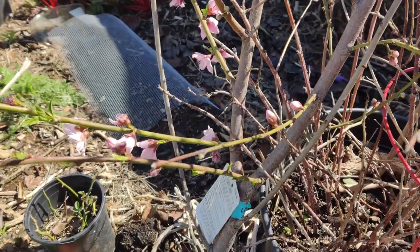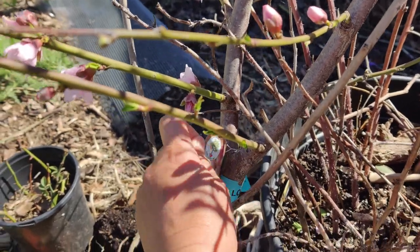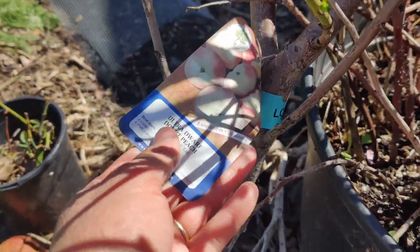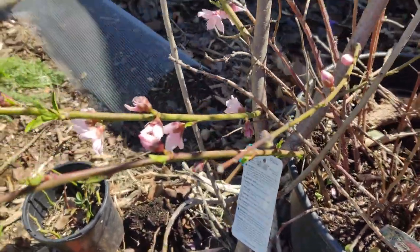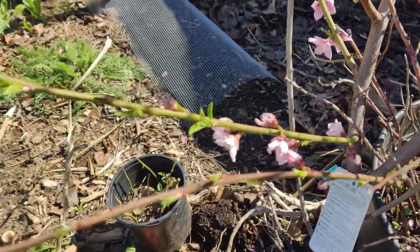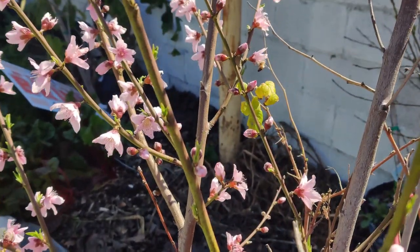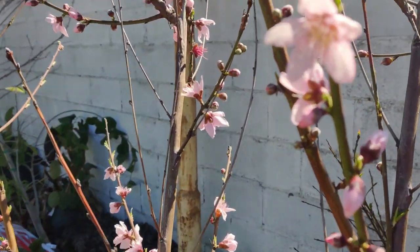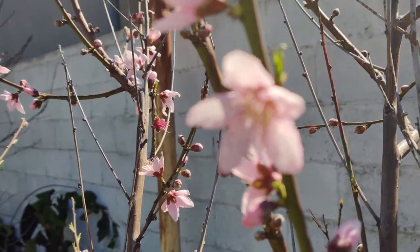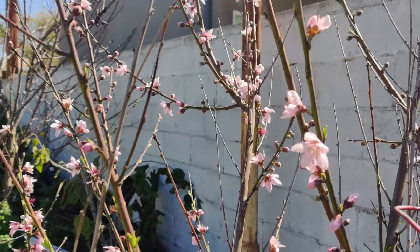Hi friends! I wanted to start off my video showing you my donut peach, which is doing really well. It is blooming everywhere with beautiful pink blooms, and look — there's a bee already. They're so gorgeous. Such a pretty plant.